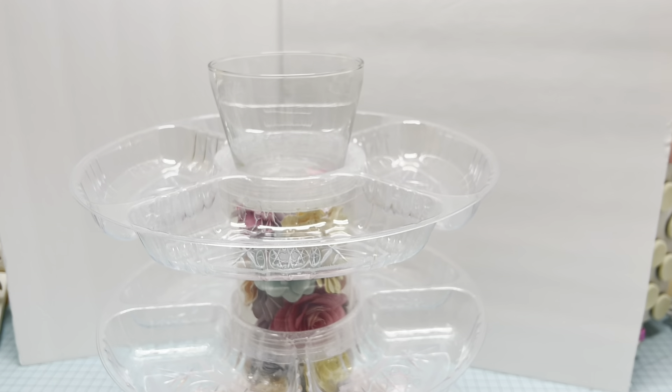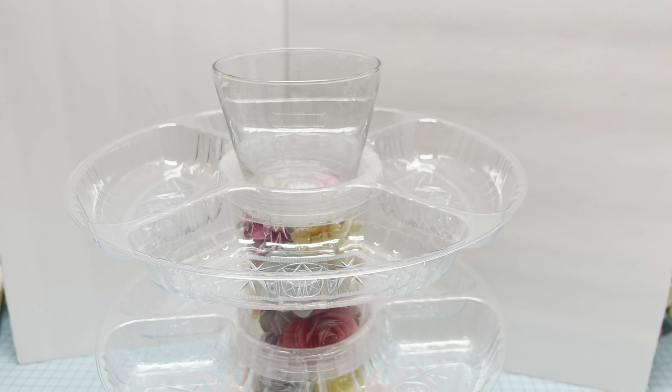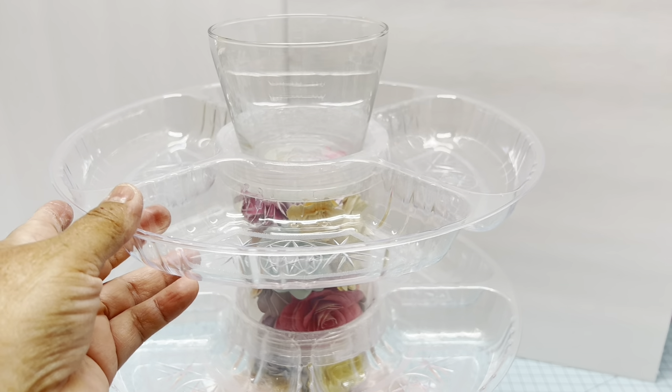Hello everyone, this is Christy. Today I'm going to show you how to make this three-tier caddy.